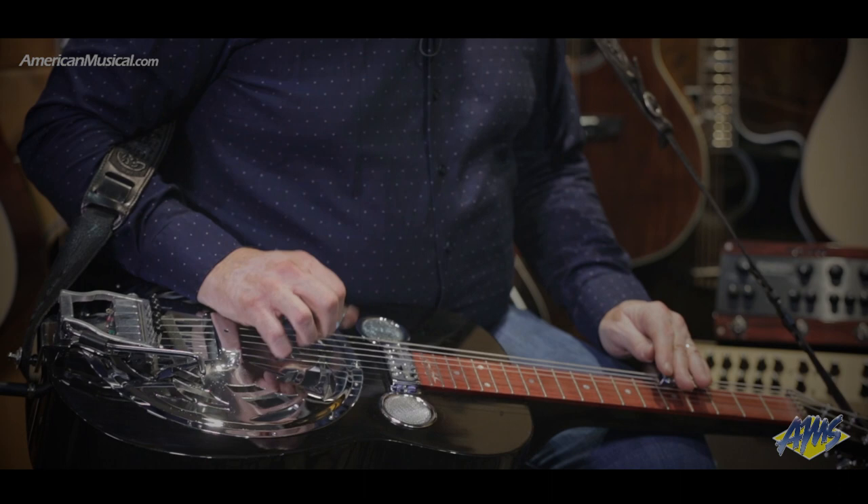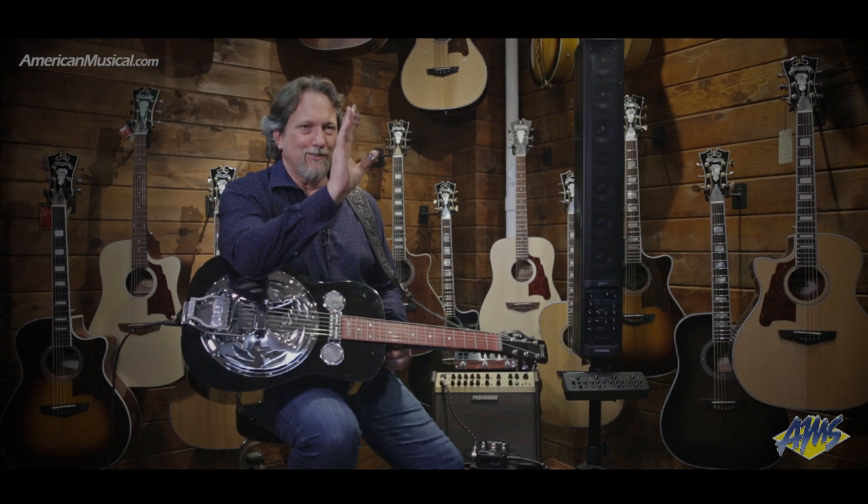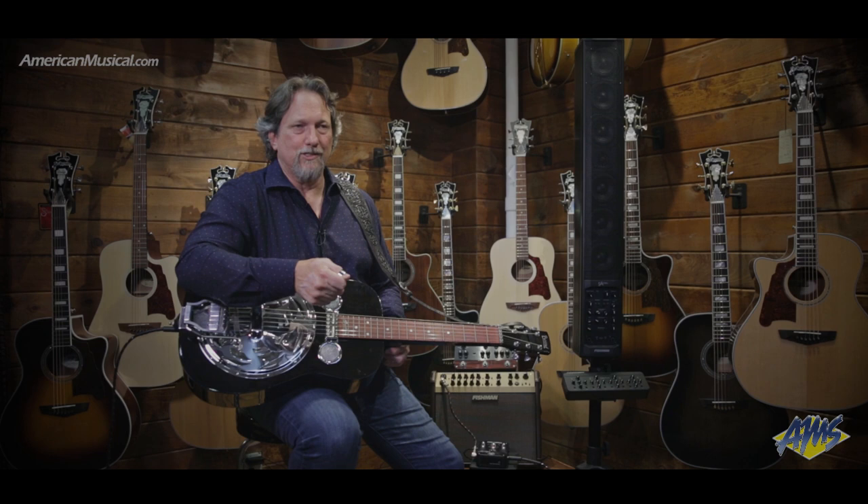It is a loud guitar, and a lot of times you could get away with just micing it — that mic being loud enough to hear in the house, in the crowd — but you couldn't hear it on stage, because to turn it up loud enough to hear it on stage, you had all this feedback. I've spent most of my life trying to figure out how to amplify this instrument.